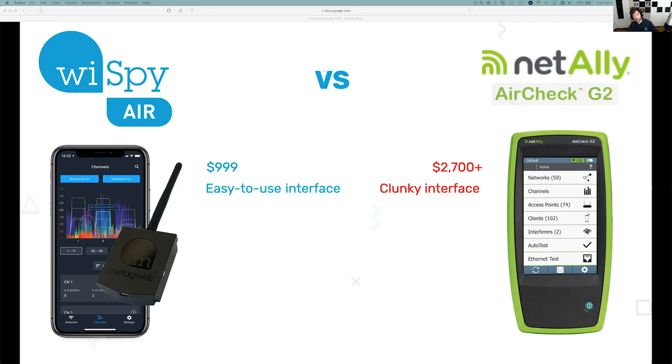One thing that's really important to know is that the Y-Spy Air uses your mobile device, so you're able to use a device that you're already familiar with and understand how to use — there's no learning curve — whereas you kind of have to learn how to use the AirCheck G2, and it's a bit clunky. They try and design their own device, whereas you're familiar with your phone.